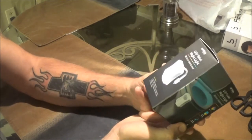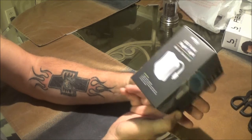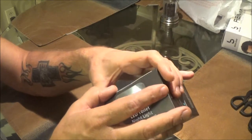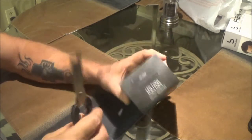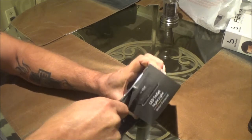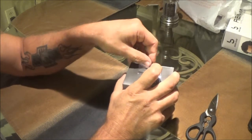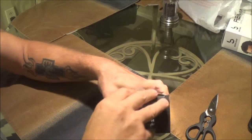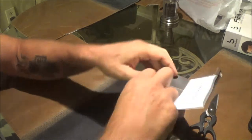It takes three AAA batteries and I'm sure they're not included. Let's open it up and then we'll get some batteries and we'll see how well it works. We got this at Five Below store — I think it was five bucks, like most of the stuff in there pretty much is.